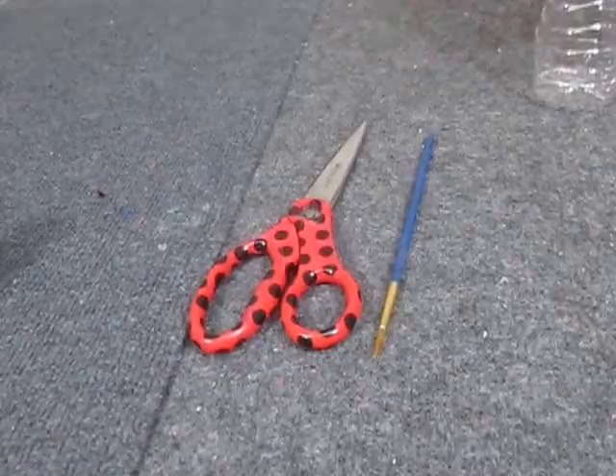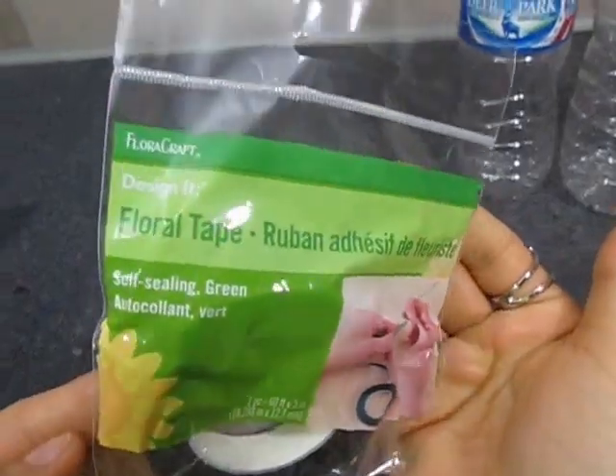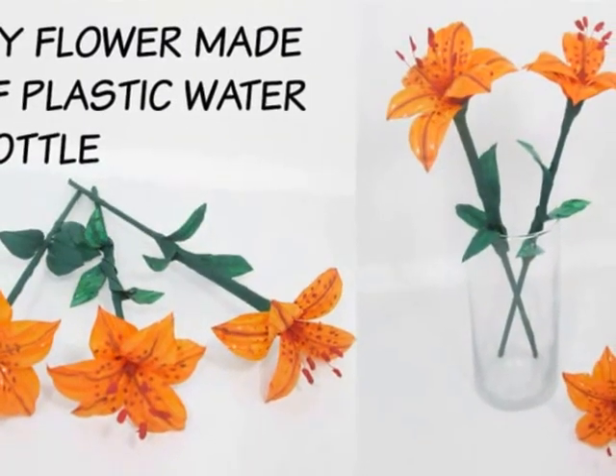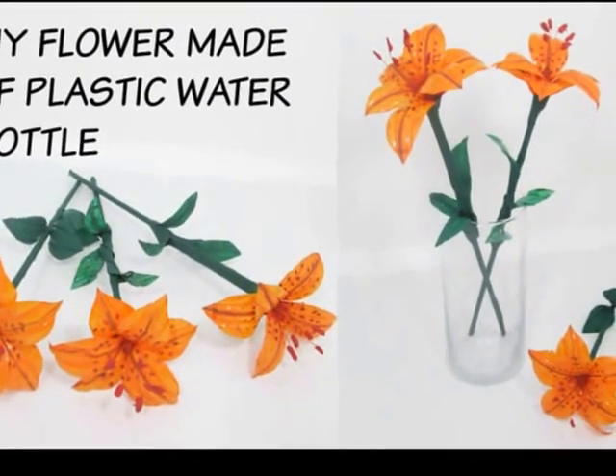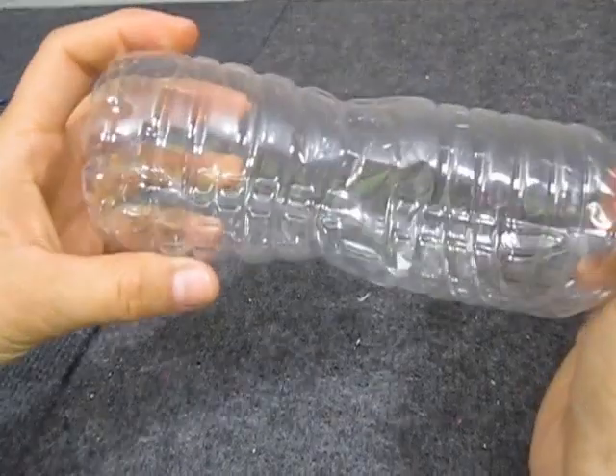Hello everyone! Thank you for visiting my channel. Let's go crafting! I am Carolina and today I will make a different type of flower made from a recycled plastic bottle.